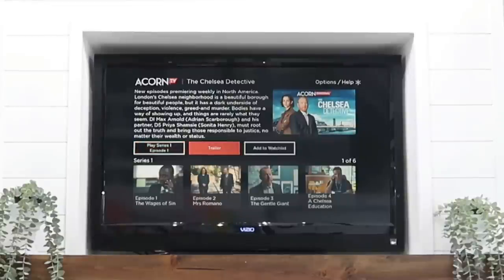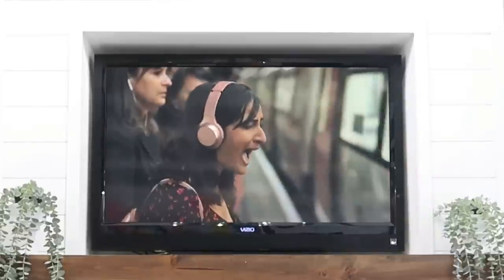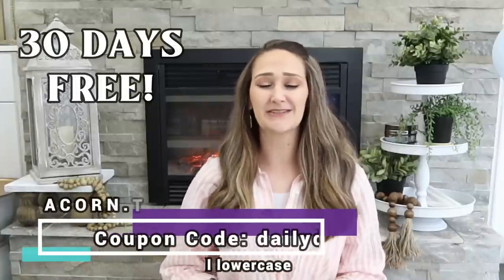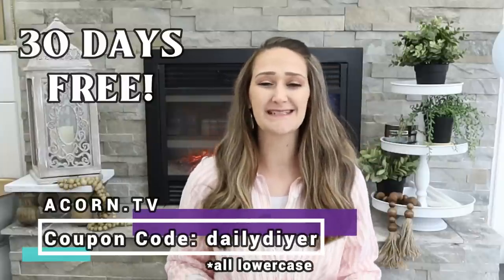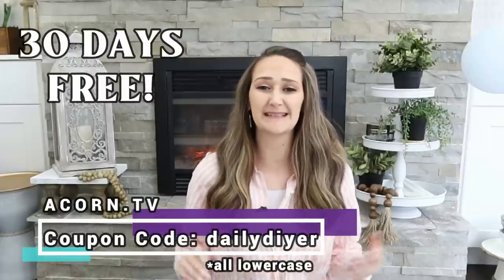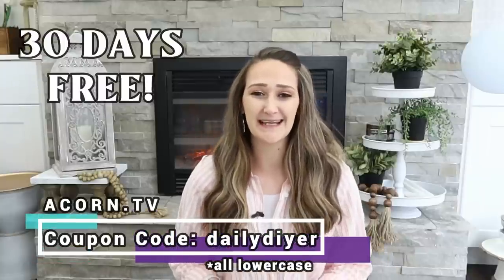If you love mysteries, I would highly recommend this series I've fallen in love with — it's called Chelsea Detective, an Acorn TV original. This show follows Max Arnold, whose lifestyle on a battered houseboat in Chelsea contrasts sharply with the affluent elite whose crimes he helps solve alongside partner DC Priya Shamsie. Try Acorn TV free for 30 days by going to acorn.tv and using my code DAILYDIYER. I put a link and the coupon code in the description box below.